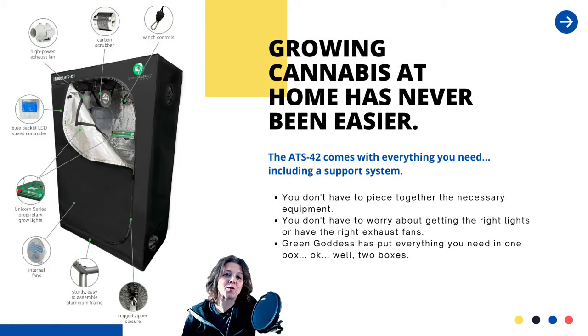So why did we choose the ATS-42? Well, Green Goddess wanted to work with us on this podcast and they had the tent available. But also, before technology like this came along, legacy growers battled the plant's legal status and often pieced together elaborate systems not only to grow their cannabis but to conceal it. Now that the laws are finally changing, companies like Green Goddess Supply are putting together complete systems so novice growers like us don't have to play guessing games about which equipment to buy or what works well together — they've done all the research for us.